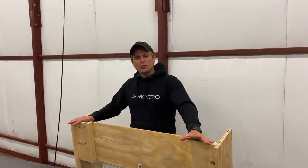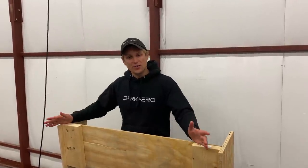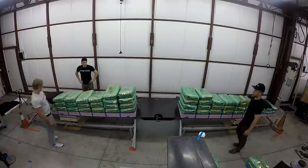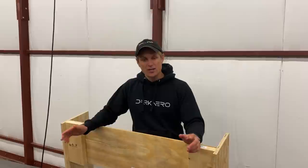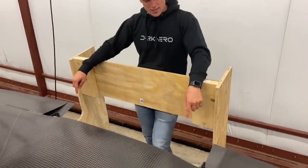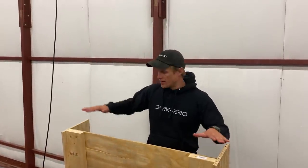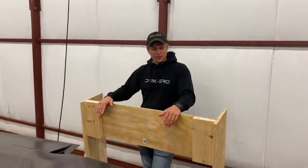I'm setting up for the negative G proof load test, and in preparation for that I have to build a test fixture. You've already seen our positive G load test and its fixture, so we need a similar fixture to do negative Gs. Instead of building a new one from scratch, we're piggybacking off the work already done for the positive G test — adding legs onto the existing fixture so we can flip it over and have it sit at the correct angle for the negative G test.